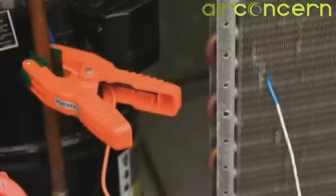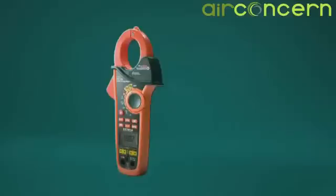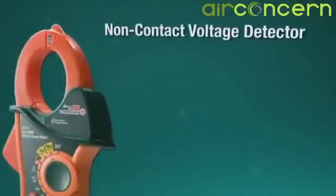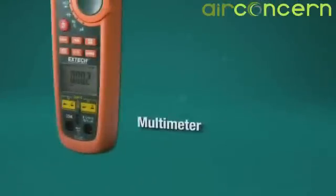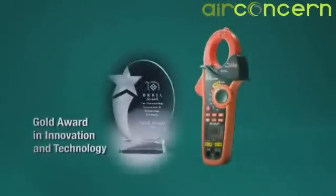And with two type K thermocoupled inputs, differential superheat and sub-cooling temperature measurements are easier to perform. X-TEC's 5-in-1 redefines what you expect in a multifunction clamp meter. It's easy to see why the EX623 was awarded the Gold Innovation and Technology Award at the largest electronics event in Asia.